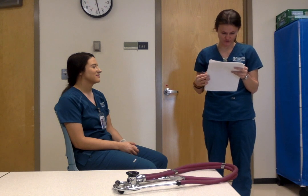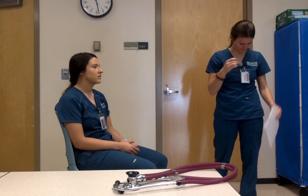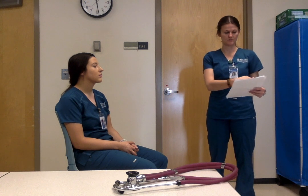Cardio is easy — we just do aortic, pulmonic, Erb's, tricuspid, and mitral. Then the 60-second apical pulse. Let me point to them: aortic, pulmonic, Erb's, tricuspid, mitral. Aortic and pulmonic are at the 2nd intercostal space, Erb's is at the 3rd, tricuspid is at the 4th, and mitral is at the 5th mid-clavicular.